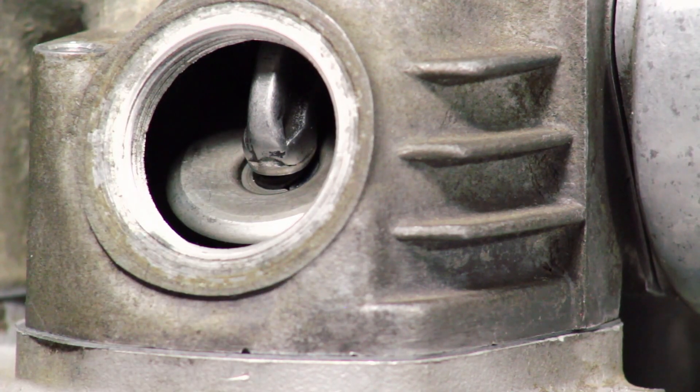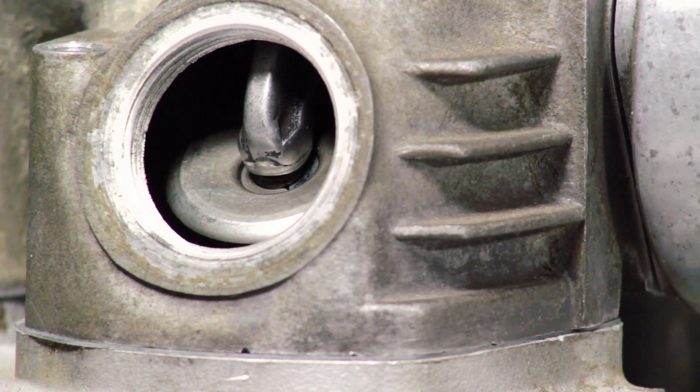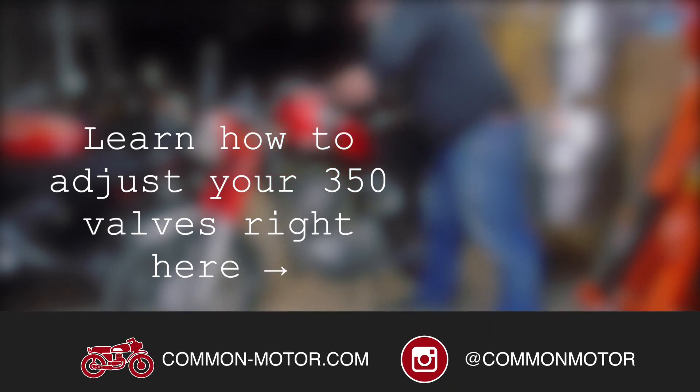Take out the feeler gauge and that should be enough clearance. There's a little bit of play but not a lot — you can actually hear it right there. I hope this sheds a little more light on the architecture of the valve rocker arm mechanism in the 350 engine. Let's actually make the adjustment on the bike and wrap this up.